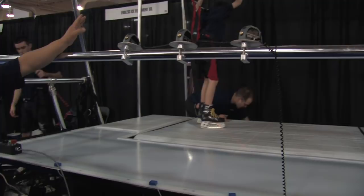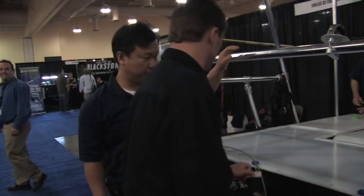Our machine is the only machine that actually has the auto shut-off switch. If you fall, it has a spring-loaded trigger — if it senses 40 pounds, it shuts off. Nobody has that feature. Everybody has harnesses, but they don't have a shut-off switch.